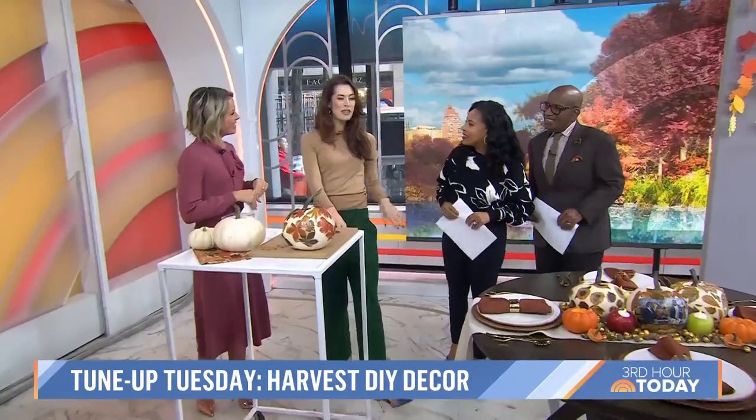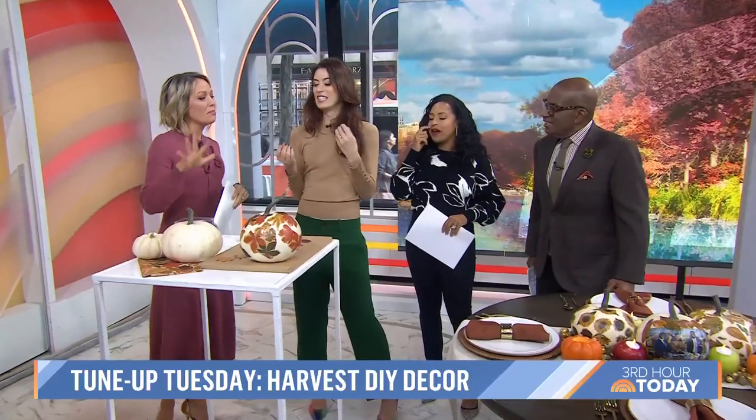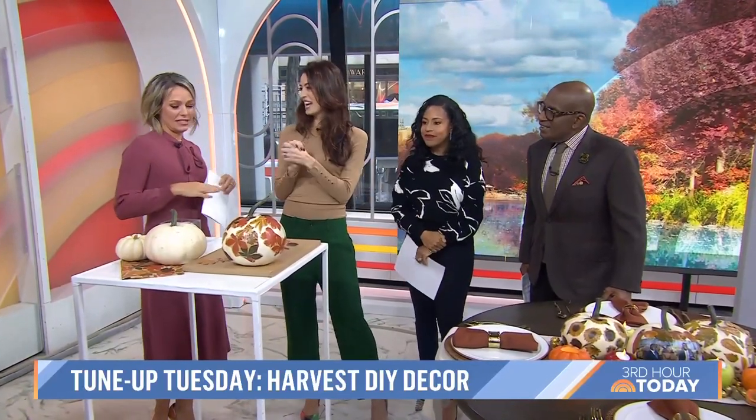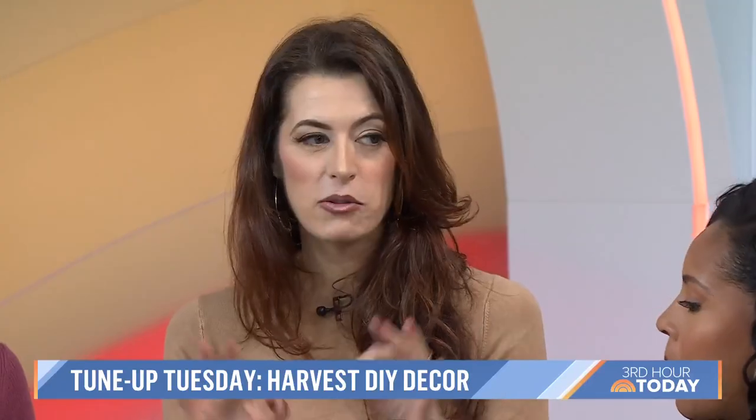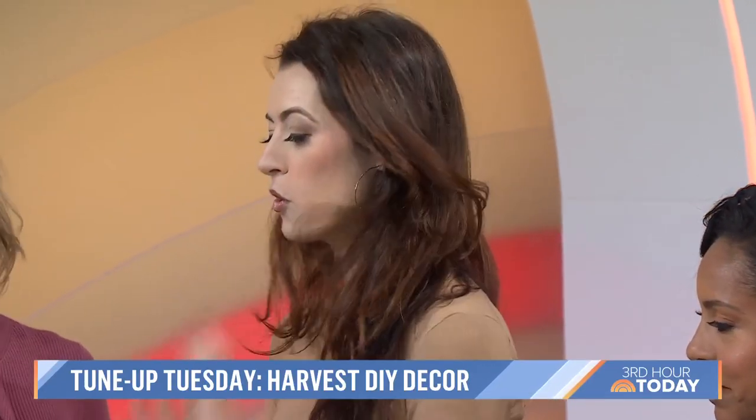Good morning. Happy fall! This always motivates me because I want to do all of these things — they're all really simple. Yes, and that's what I'm all about: DIY that you can actually do. You don't have to be a pro crafter to do this.